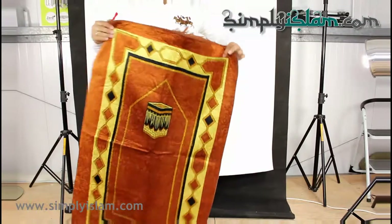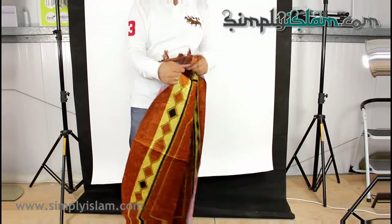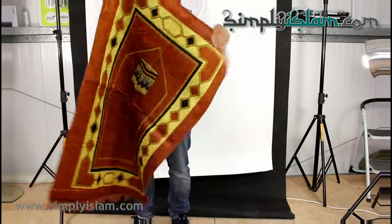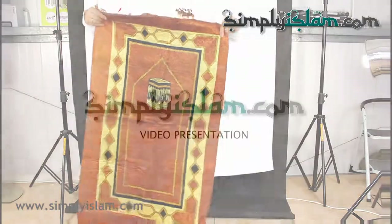Although they're very attractive mats and they have some slight cushioning in there. And there's the backing. And there you go — that's our range of economy prayer mats. Thank you very much for watching.